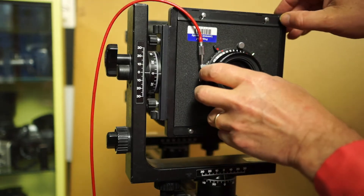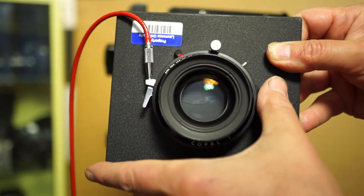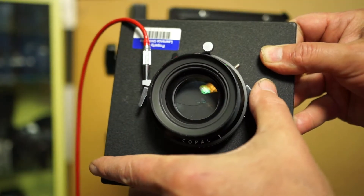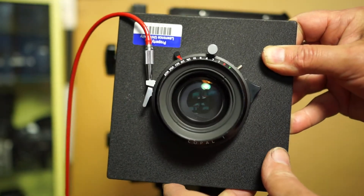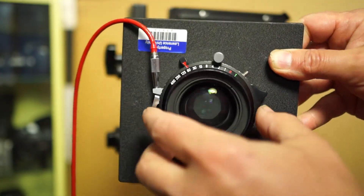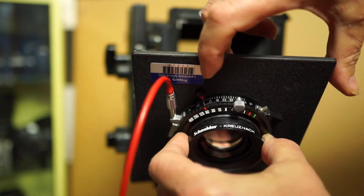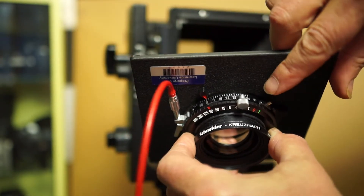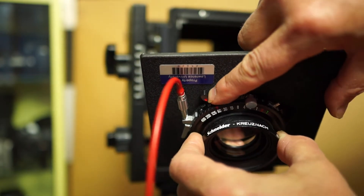Let's start out by looking at the lens settings close up. There's a triangular thing right here, and by pushing up on that, we can open up the lens for focusing. On the top is an aperture scale — this one goes from f5.6 to f64. For focusing, we'll want that at f5.6.